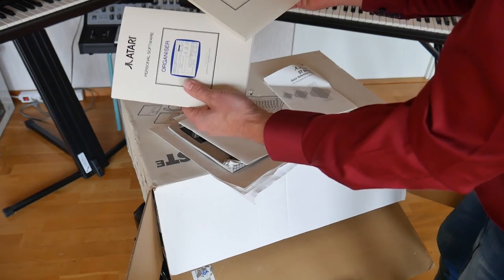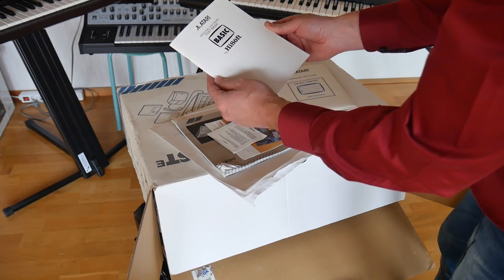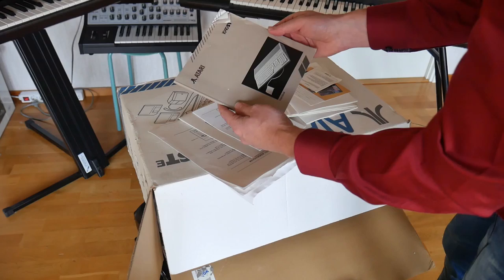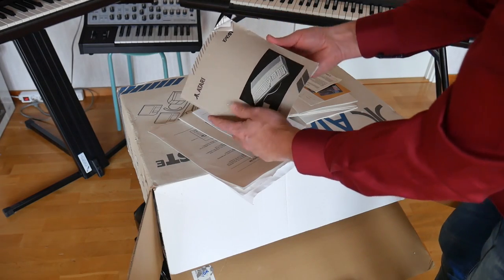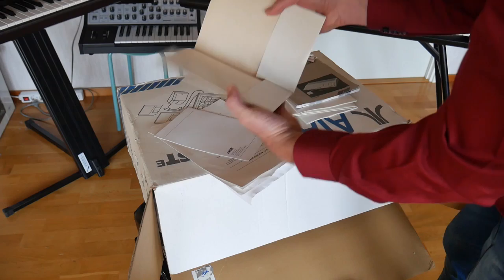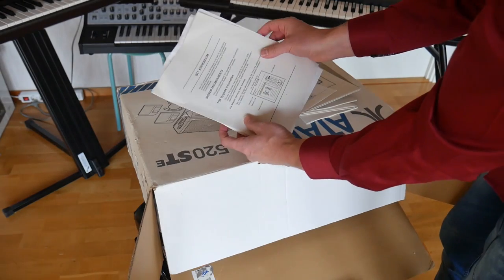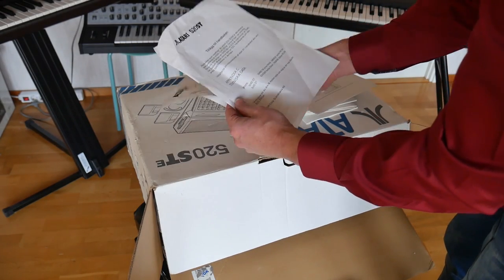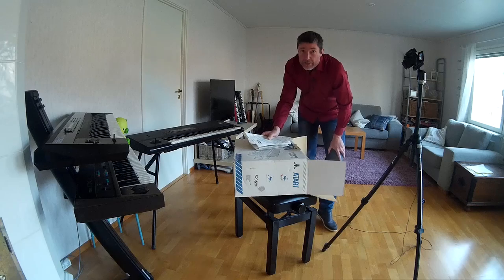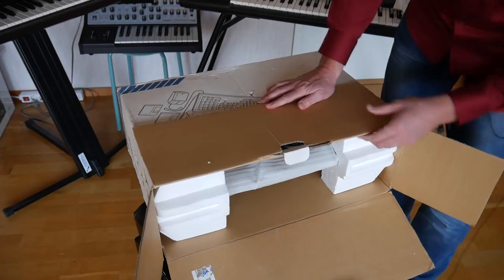It's quite nice to have all the catalogs and things — this is Basic, HiSoft Personal Software, First Basic, a whole bunch of bits and pieces. This is the user guide — it's a 1040 ST user guide but I guess the functions are pretty much the same. There are a few bits and pieces, addendums to the various manuals. And this is a Swedish computer as well — the guy I bought it from said he was the one who bought it new about 30 years ago. Pretty cool — only one owner before me.